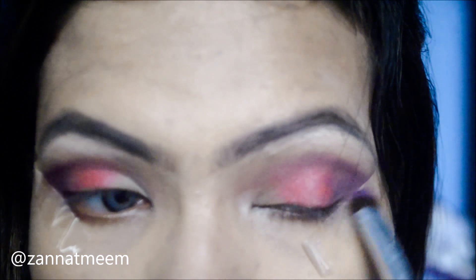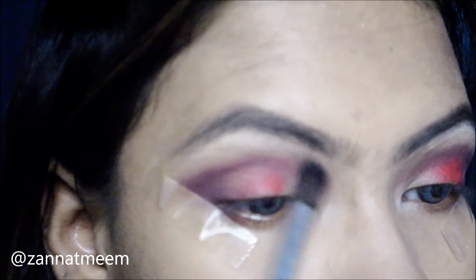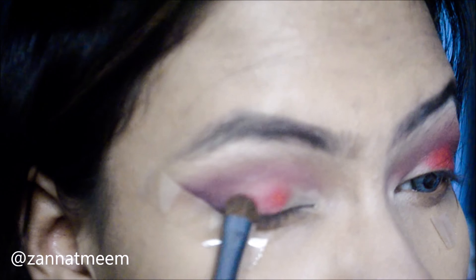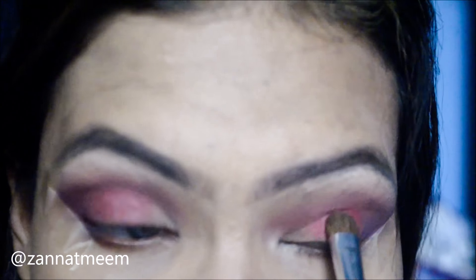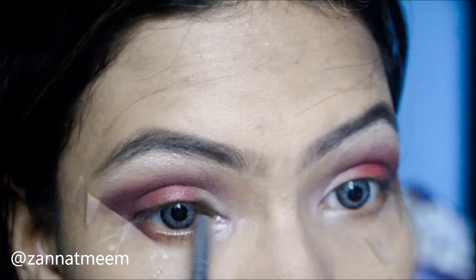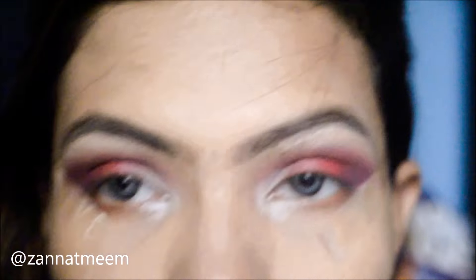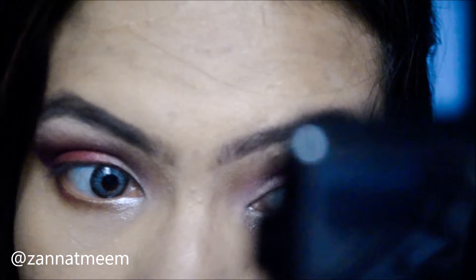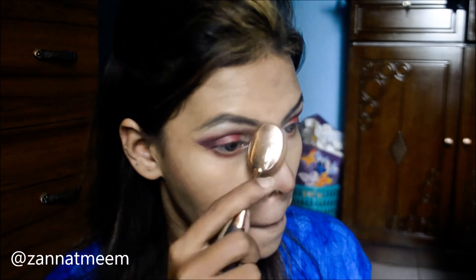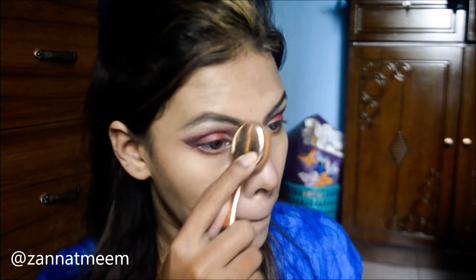Now I am using this blue color to define my face line. I am using this red eyeshadow, taking it straight and applying it to the outer corner of my eyes.